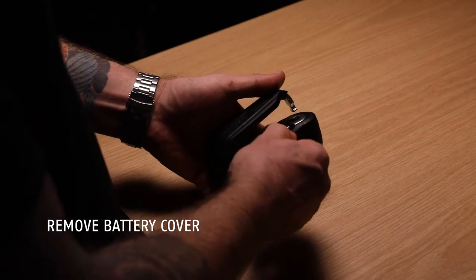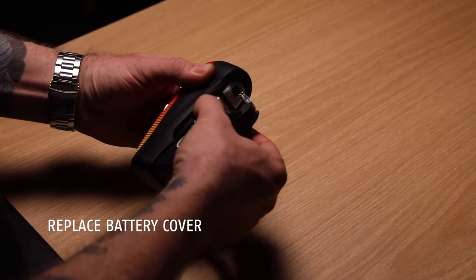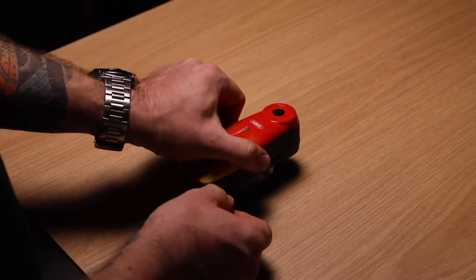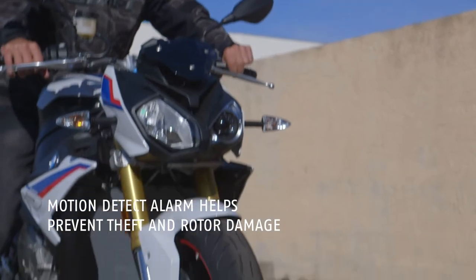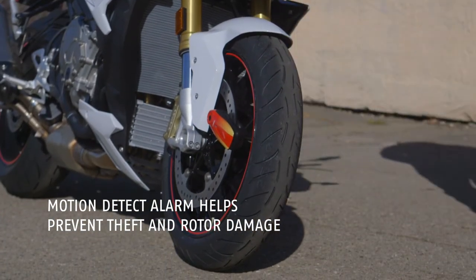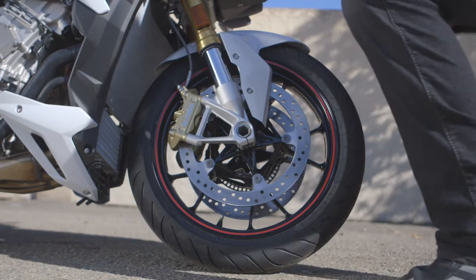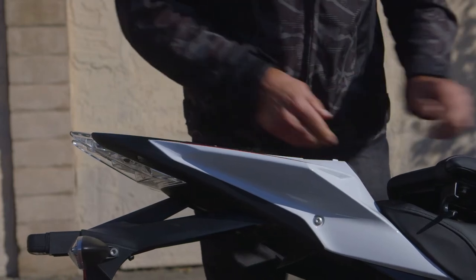and changing them is super simple. The RS1 features a 100 decibel motion-activated alarm to keep you safe and secure, and it includes a soft neoprene pouch for transporting the lock without damaging your motorcycle.